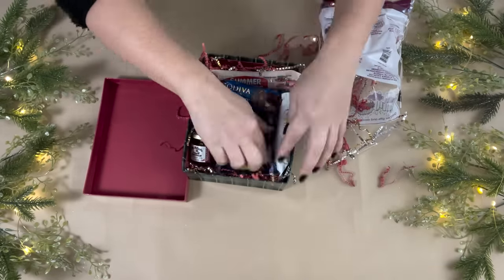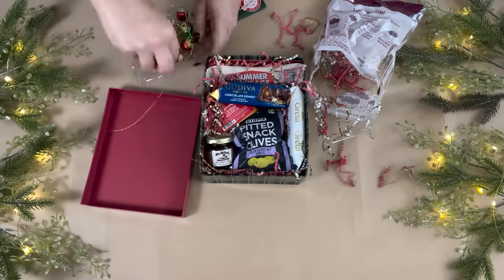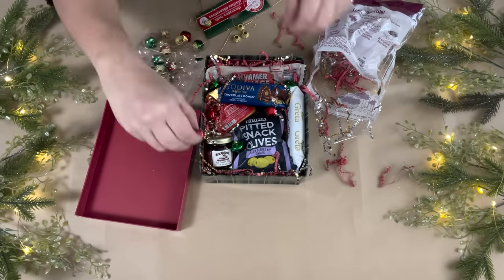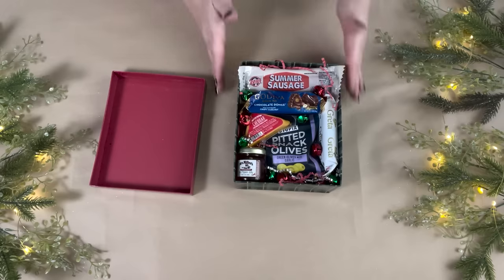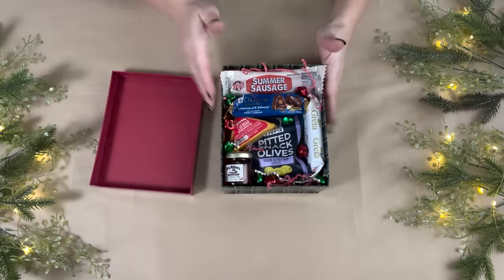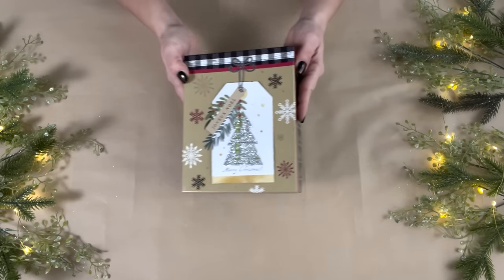I added a little more shred to bump everything up so it stood out more. For decoration, I added little jingle bells inside the box — not necessary, but cute and festive. I love how this box turned out; it's a nice charcuterie box for a fraction of the cost you'd pay in a store.